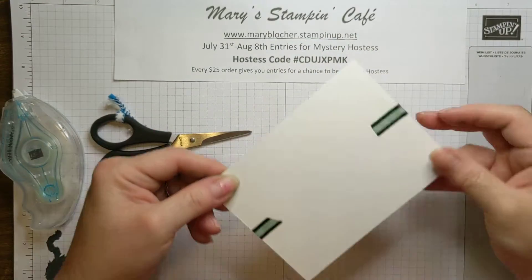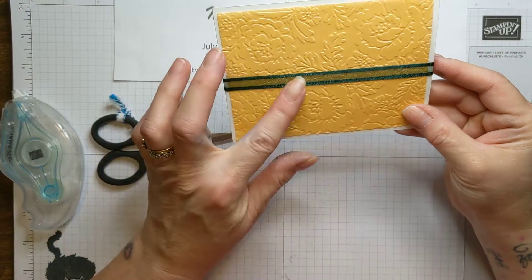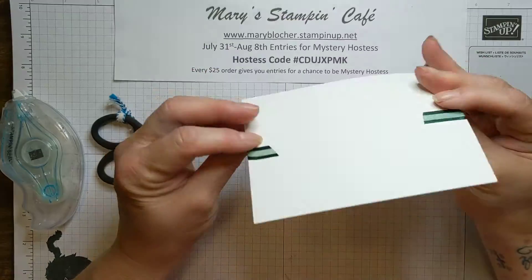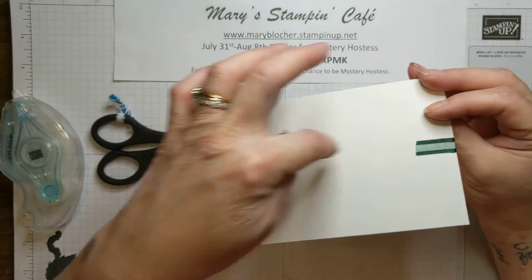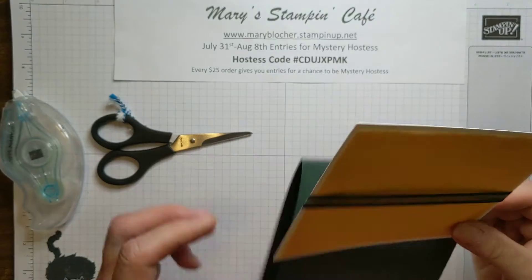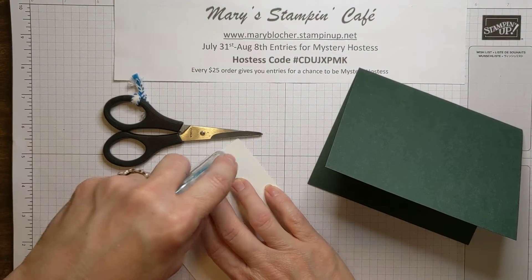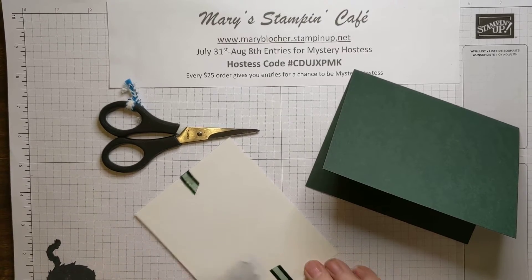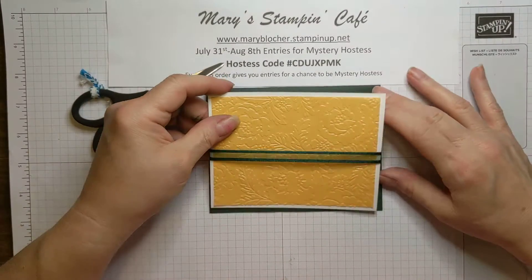What I am doing here is having this strip of beautiful Evening Evergreen 3/8 woven ribbon go around the card, but I'm also going to have a bow over here. I don't want to waste a bunch of my ribbon by wrapping it all the way around, so this is a way I can conserve my ribbon. The bow will be separate, but that's okay — it saves me on ribbon.